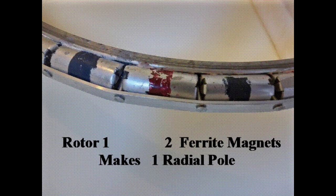The magnets are ferrite cylinder type, 25 millimeters long by 22 millimeters diameter. There are 36 alternating radial poles on the rotor and 27 coil positions on the stator.